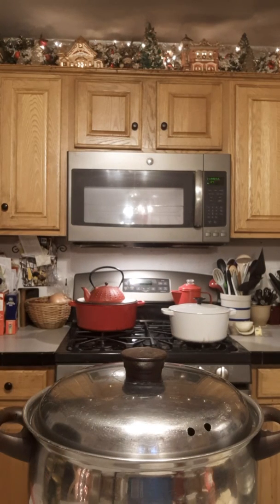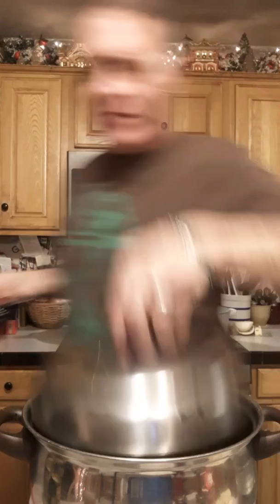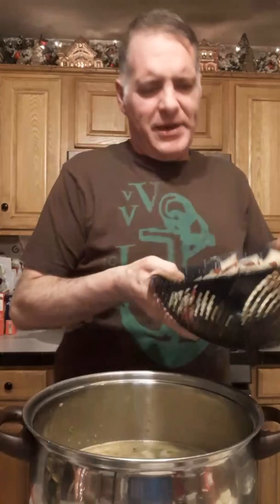I'm using red skin potatoes and some Maine white potatoes. The Maine white potatoes I peeled and the red skin potatoes I leave the skin on. Going in with my potatoes — I'm going to use probably 10 medium potatoes.